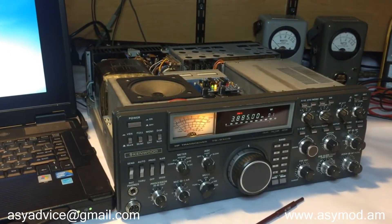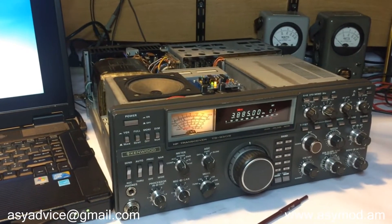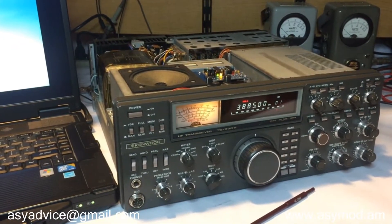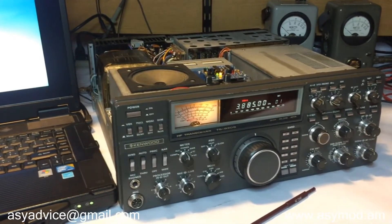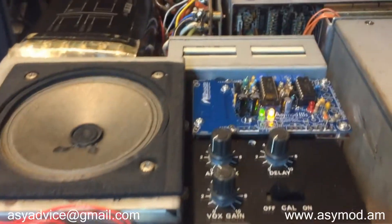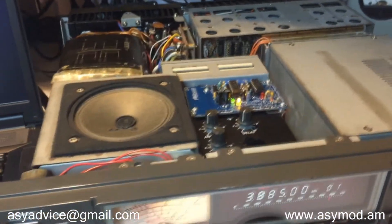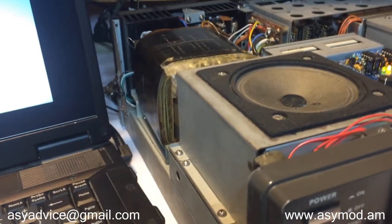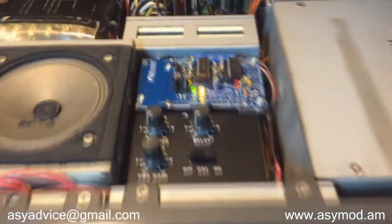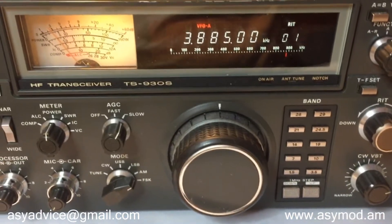I've been asked many times if we can put the ACMOD 3S inside an HF rig such as this classic TS930 multi-band multi-mode transceiver, and the answer is yes. Today we're going to show you its performance. The audio line-in connector is the CW quarter-inch jack in the back that's been modified — and there you have it, ACMOD 3S on the 930S.